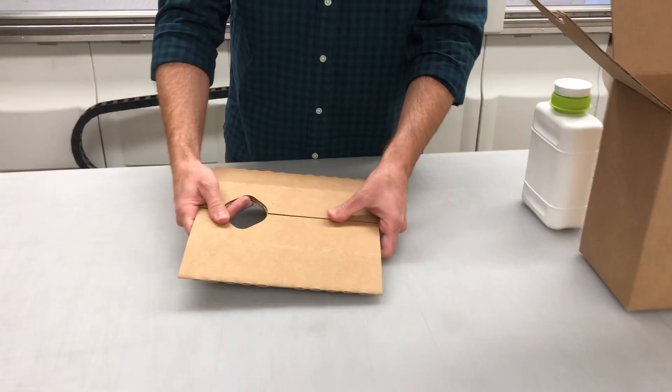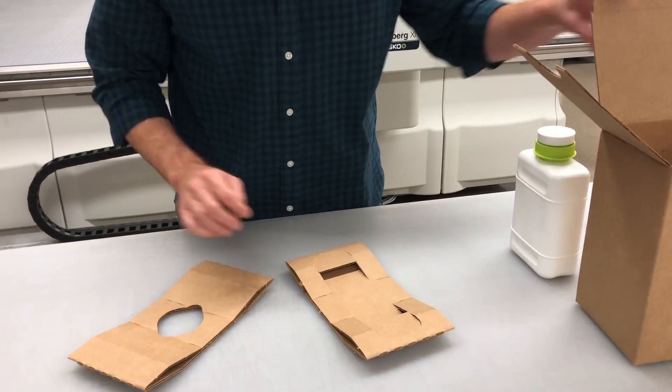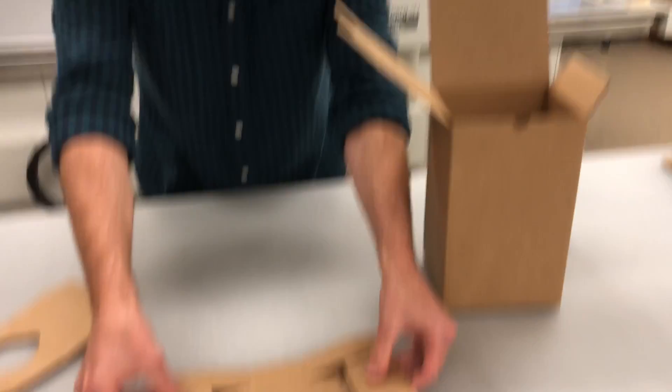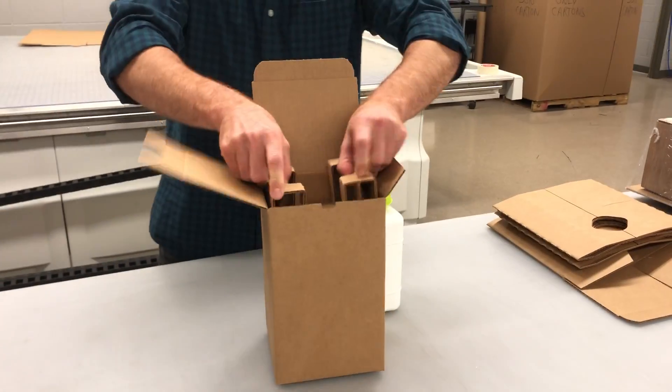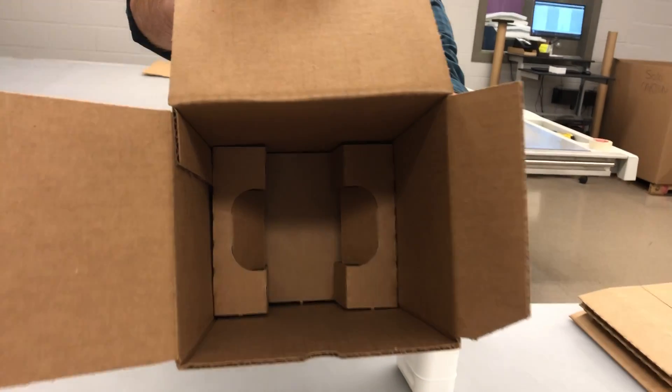Here's the insert. It snaps in half. You've got the bottom, which looks like this — it goes into the carton like that.